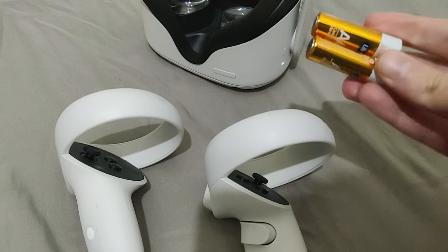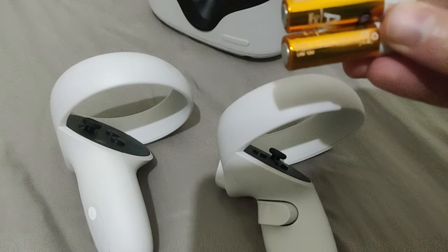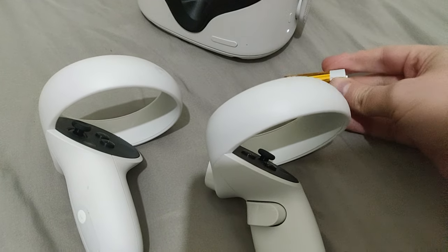The controller works with AA batteries, so you need two of them — each one for each controller. Or if you need to change just one, well, just a single battery.